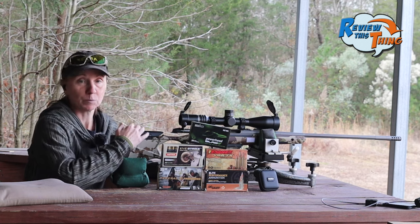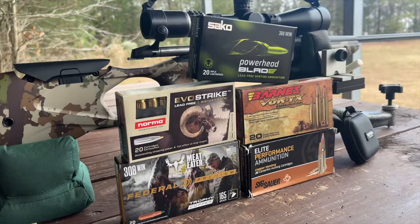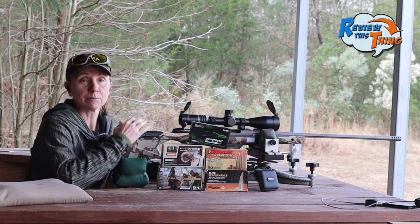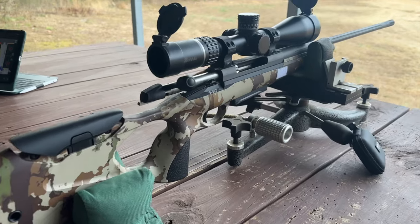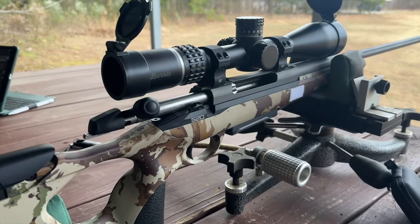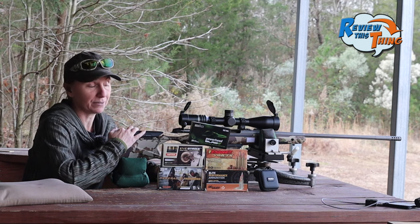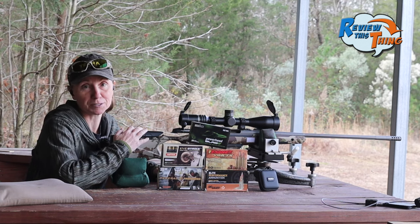So we're back here today to see how these other lead-free loads compare. We've got five rounds — of course including the PowerHead Blade rounds. We've got the Sako S20 Hunter and the Burris Veracity PH scope on it. I'm as interested to see how these do as you are, so let's get into it.